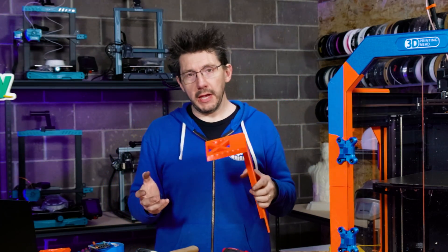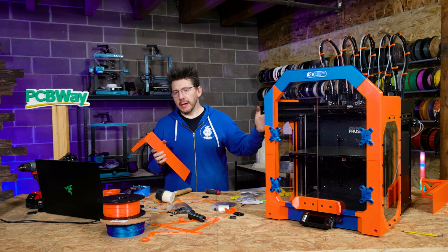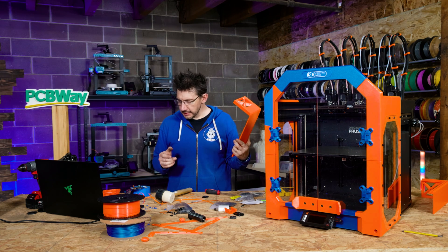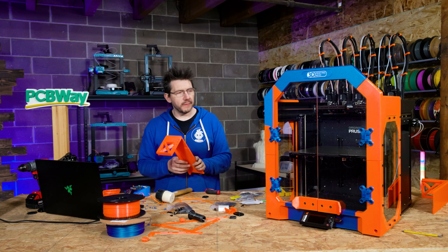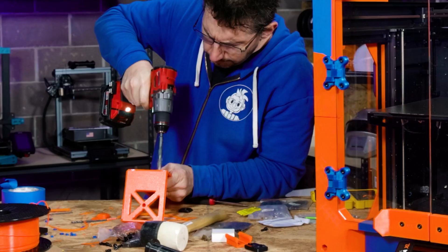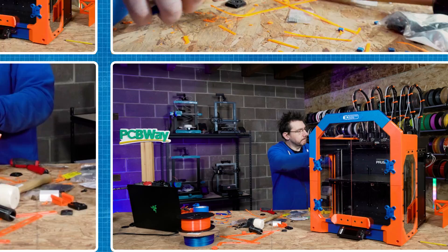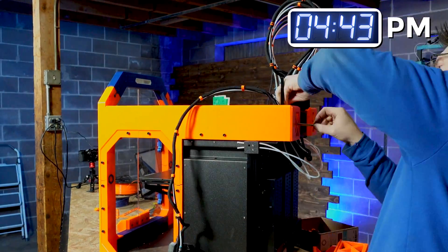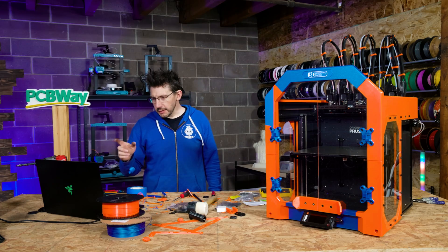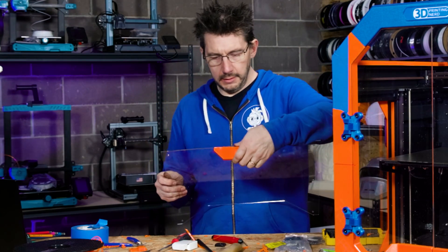I did accidentally print the wrong piece. The Prusa XL I have has an antenna on the side, but some have antennas in the back and the pieces are different for that. So what I'm going to do is reprint this, but for now I'm just going to drill a hole for the antenna to fit. Perfect. Insert the hygrometer into position — very, very top. The one with the hygrometer goes like that.